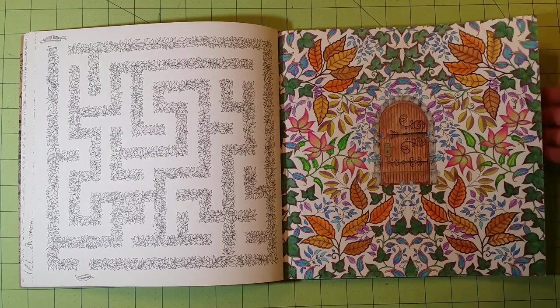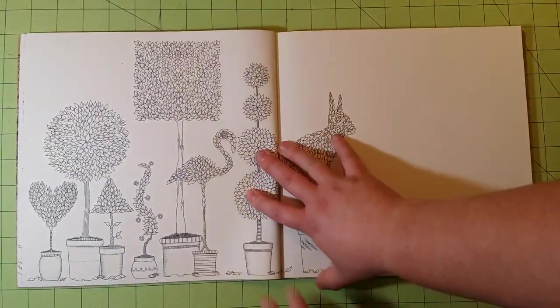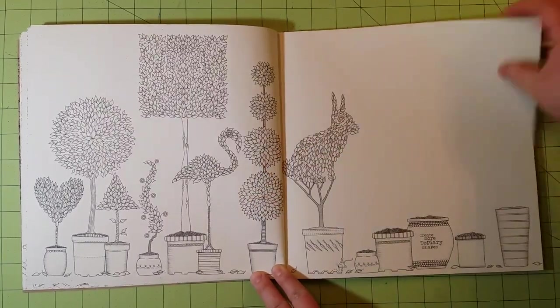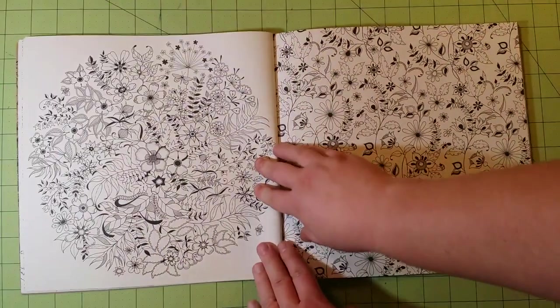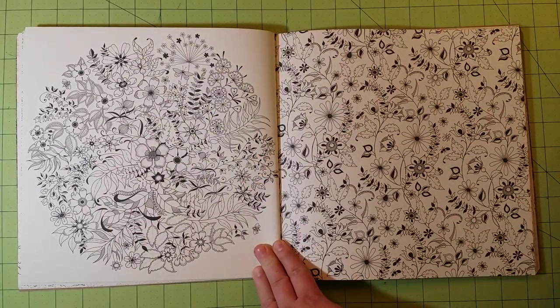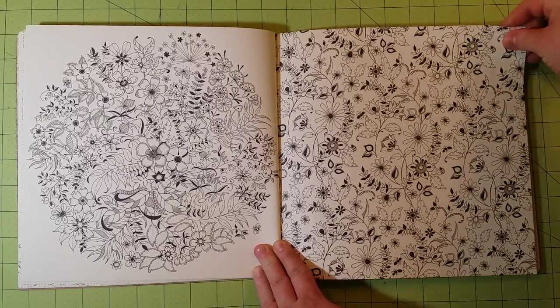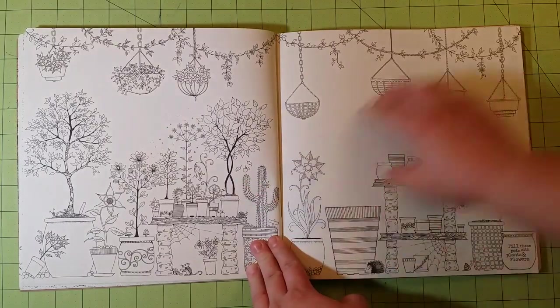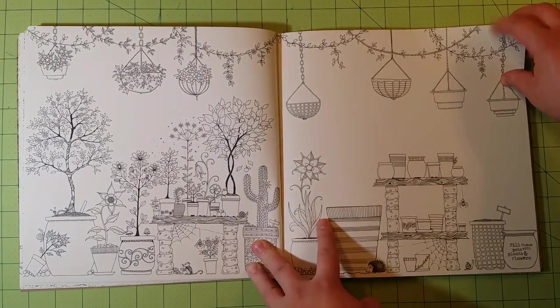I recommend not using a water brush for these types of books, because you can't really control how much water you're putting on the page. With a regular paintbrush you can control how much water you're getting on the page. Water control is paramount when you're talking about using watercolor or any water-based medium in these types of books.